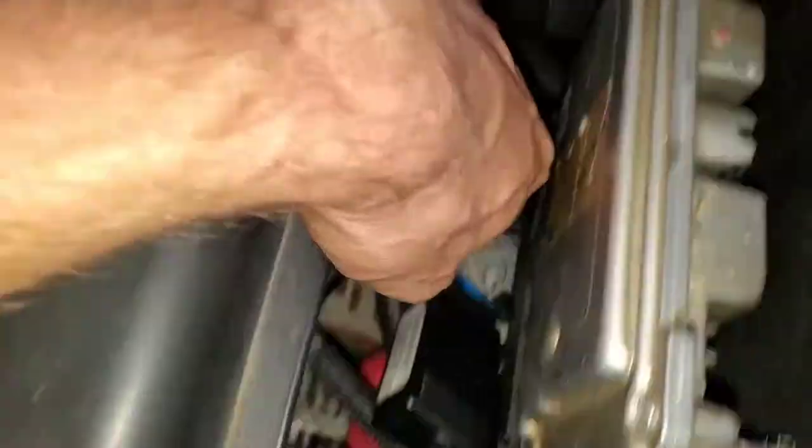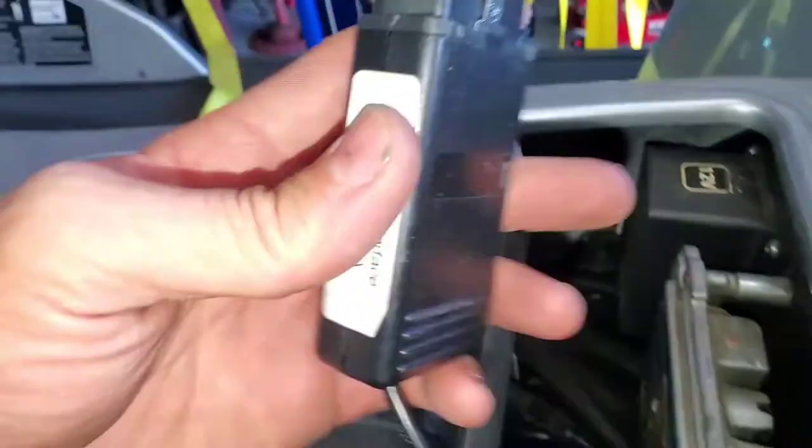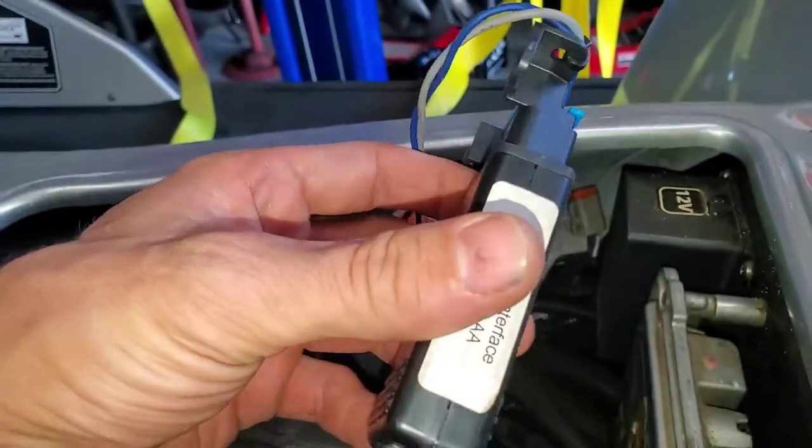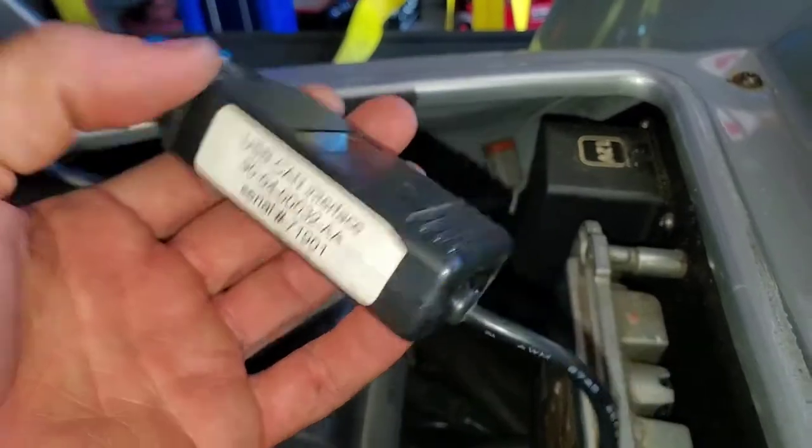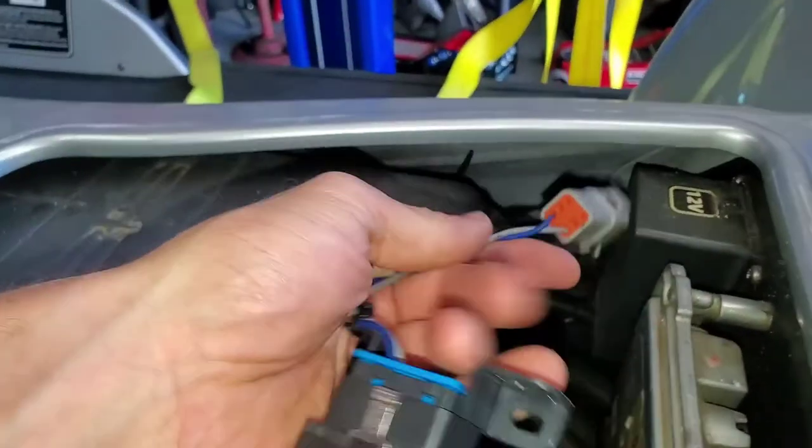And then you're going to plug it into this OBD device here that you can buy. This is a USB CAN interface — this is the part number. You plug that in here.